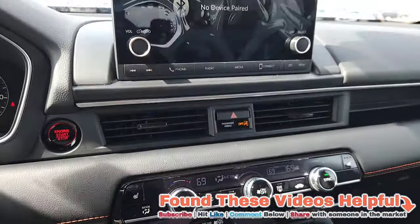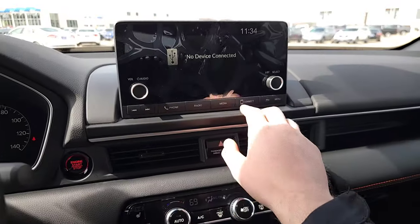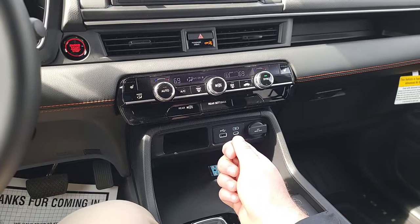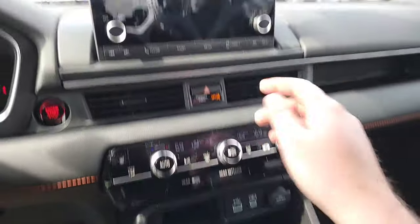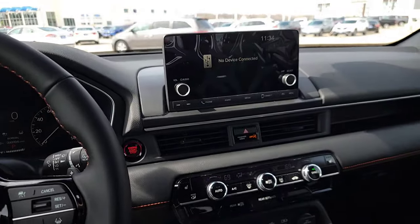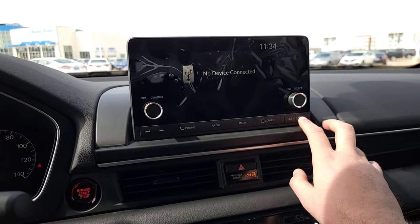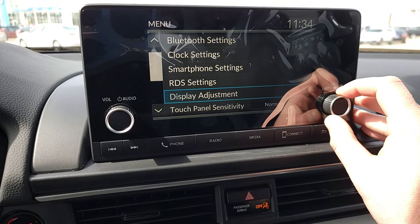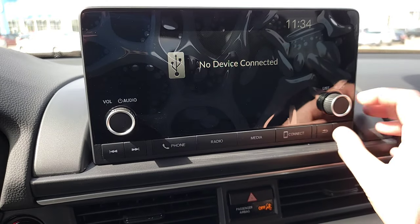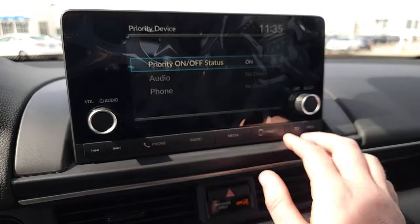No CD player in these newer cars, but you can put books on tape or CDs onto a USB flash drive, plug it in, and find them in the media menu — saves all the clutter. You also have Bluetooth for anything on your smartphone. Voice commands let you call contacts hands-free once your phone is paired. You can explore everything on the touchscreen on your own.